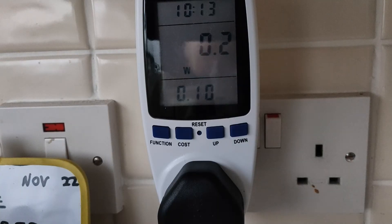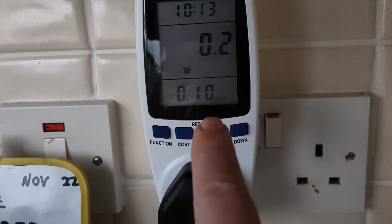UK electricity prices are currently 35 pence per kilowatt hour. So it cost me 10 pence.